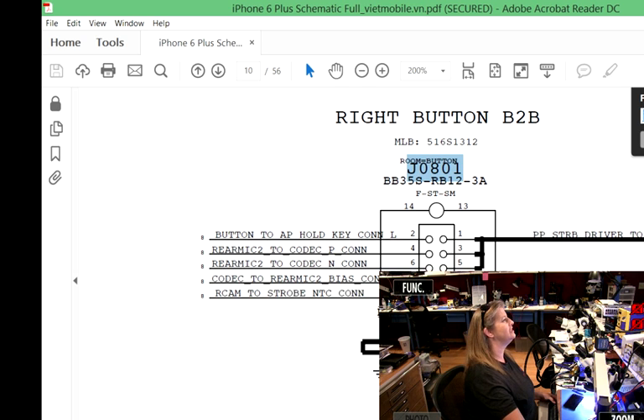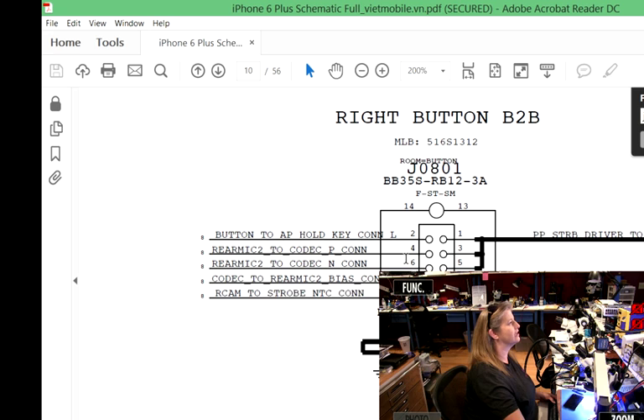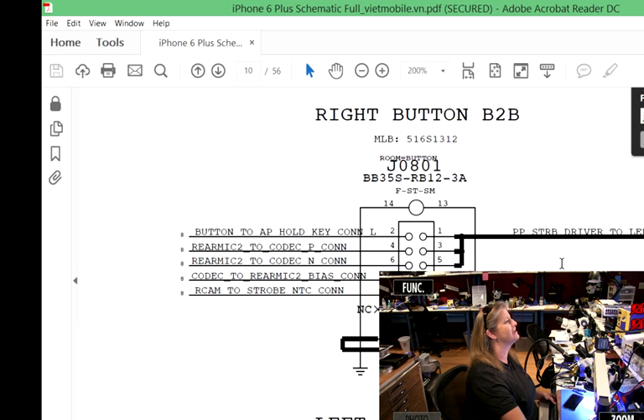Which line do you think is the actual power button — the 'turn the thing on'? Well, this is what board repair is — you're just going to take some guesses and see what feels good. Strobe driver to LED warm, strobe driver to LED cool — that's probably not it. NC not connected — not it. Cam strobe, rear mic, rear mic, rear mic. And then here's one: button to AP — application processor, i.e. CPU — button to CPU hold key connector. The iPhones call the hold key 'power' — power button is hold and home button is menu. So hold/menu is power and home — this is going to be the power button. That's our guy.